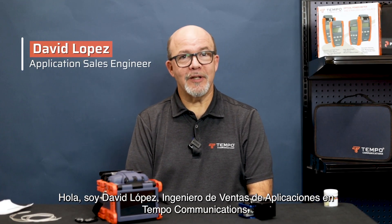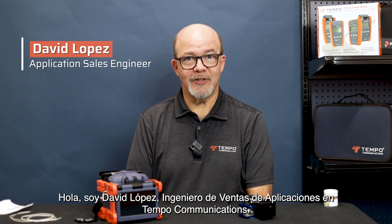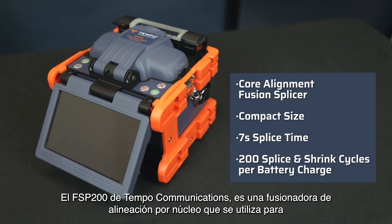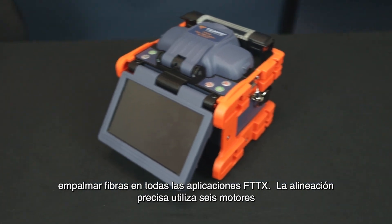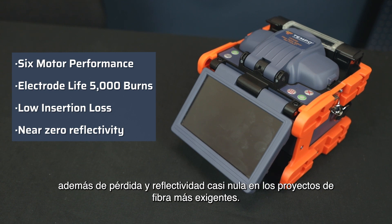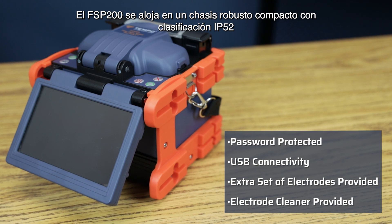Hi, I'm David Lopez, Application Sales Engineer for Tempo Communications. The Tempo Communications FSP200 is a core alignment fusion splicer used to splice fibers in all FTTX applications. The precise alignment utilizes six motor performance to align the fibers, which provides industry-leading low insertion loss and near zero reflectivity for the most demanding fiber projects.